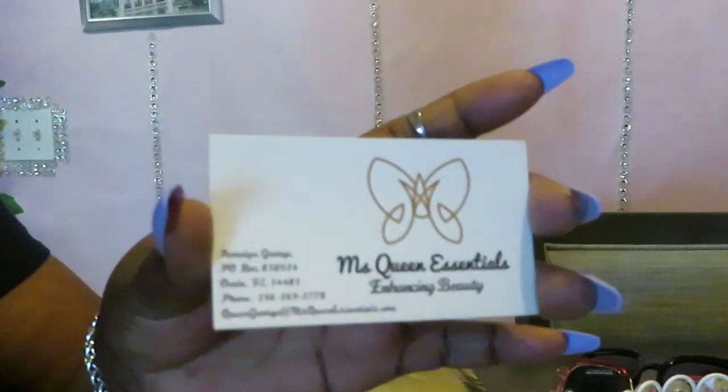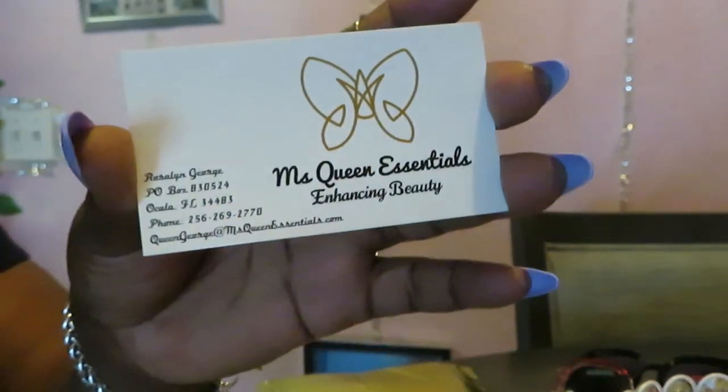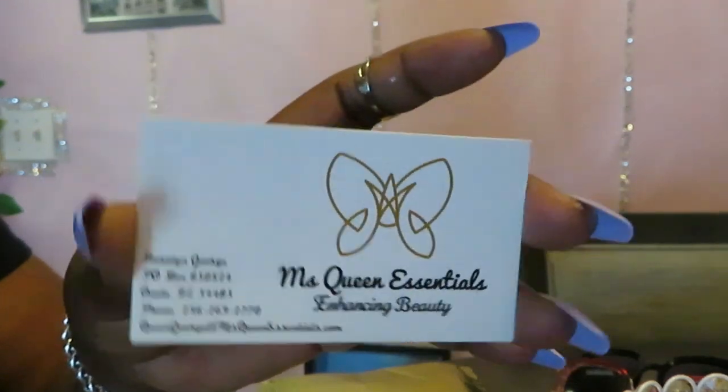All right y'all, that is my Queen Essentials haul! Make sure y'all go to queenessentials.com — you know if I'm telling y'all to go there, make sure y'all order. She also has an Instagram page — I'll link everything in the description box. This is Arika Misha, thank you so much for watching. Don't forget to like, comment, and subscribe, follow me on all my social media at Arika Misha. And don't forget — knowledge is power. Bye!